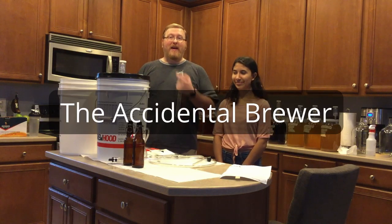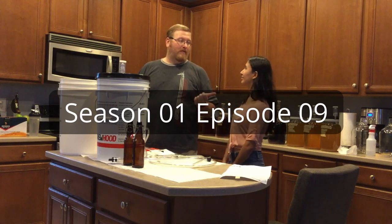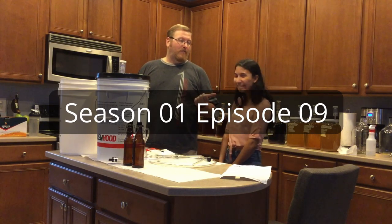Hi, I'm the Accidental Brewer, and I'm Joe, and you're also the Accidental Brewer, right?